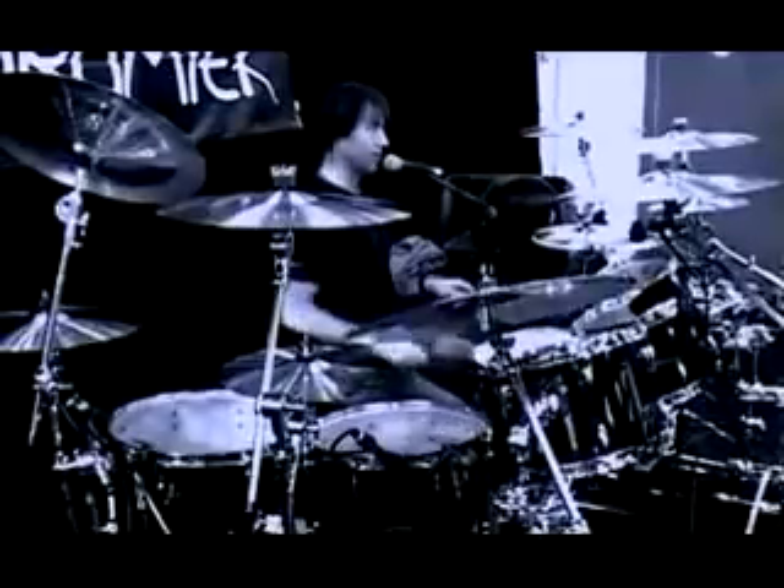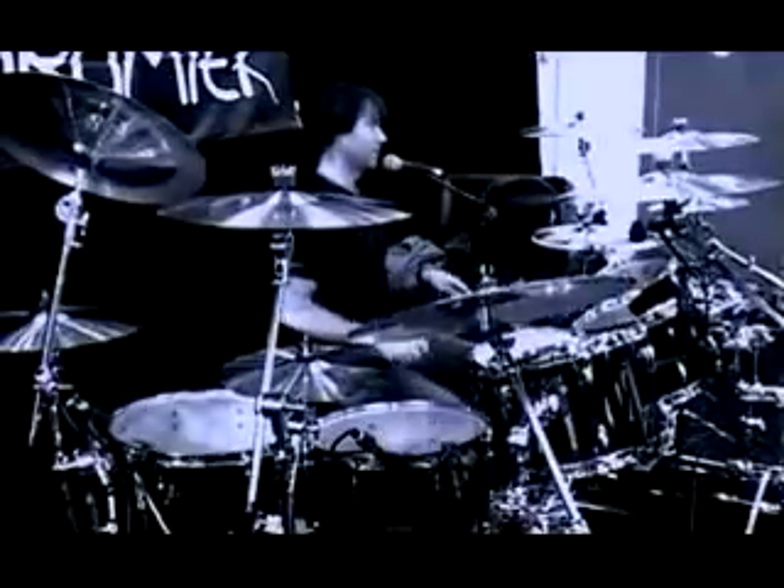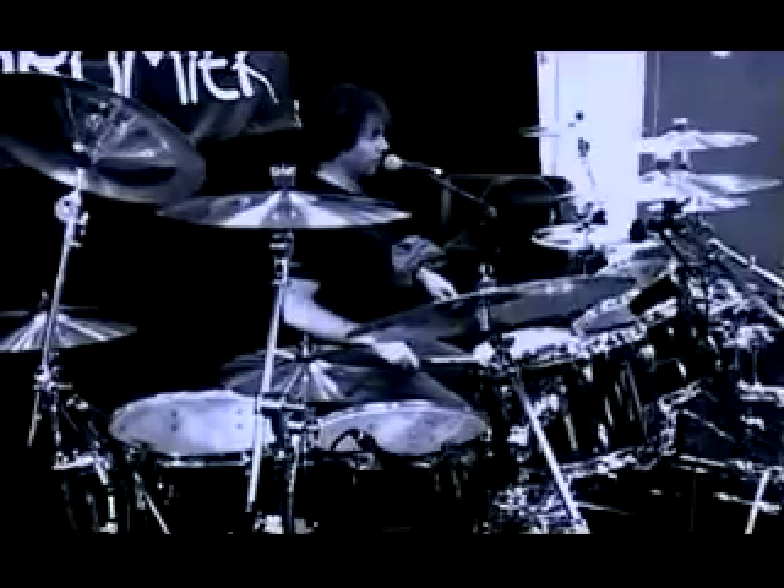That's a double paradiddle going into a five, I think.